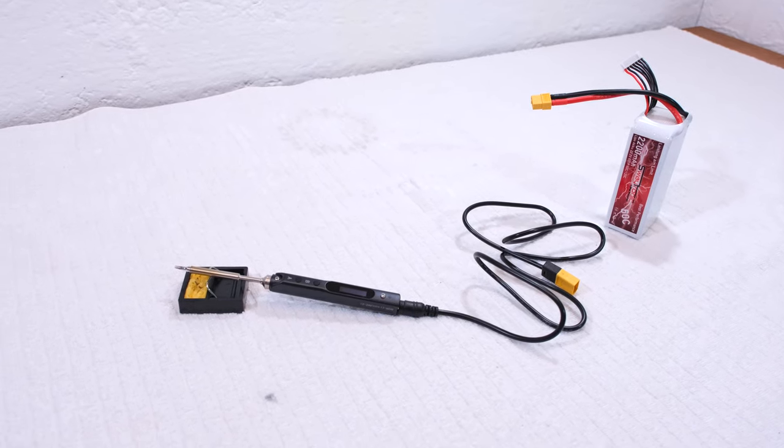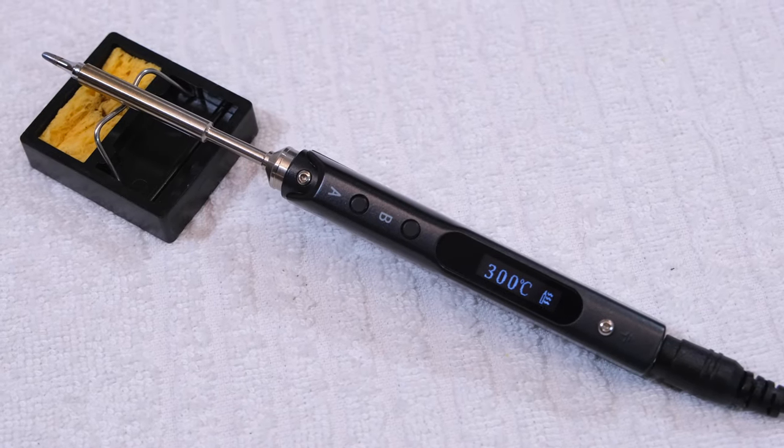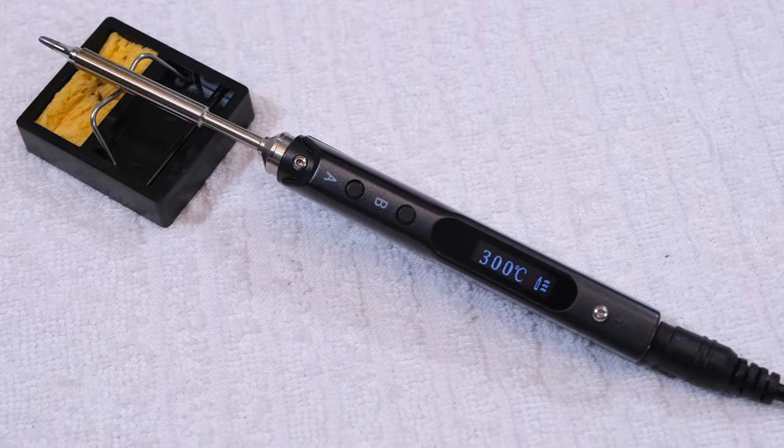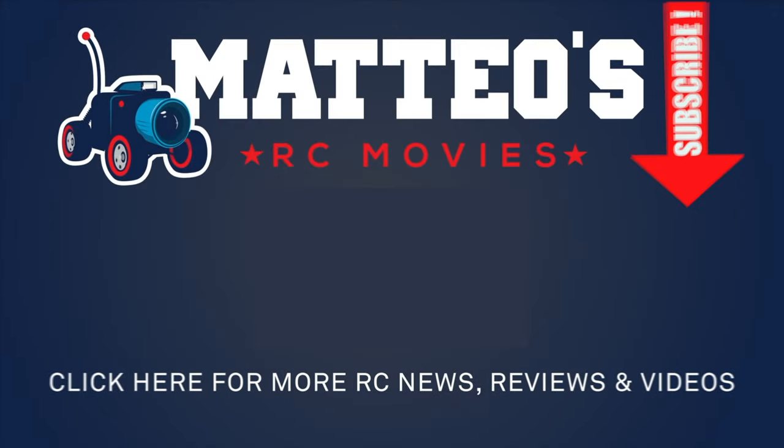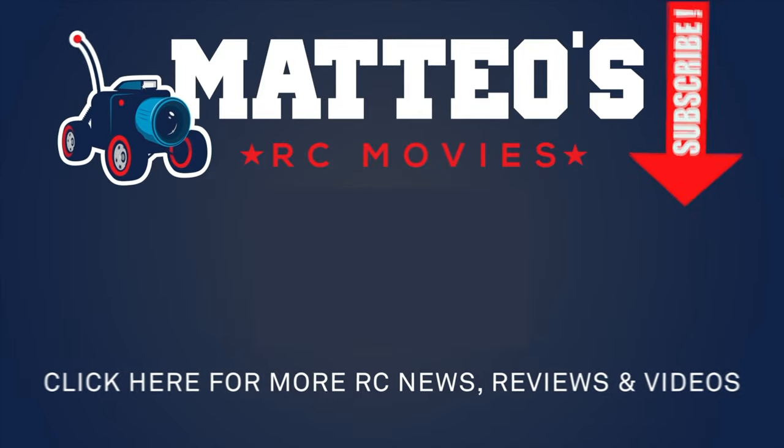Check the link in the video description for more info and to get yours. If you liked this information, please give me a thumbs up and subscribe to my channel if you haven't already. See you next time!